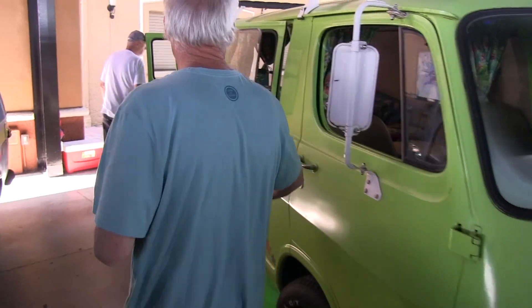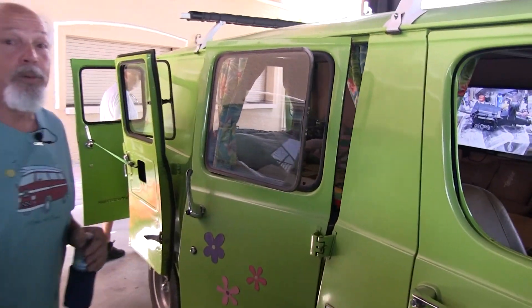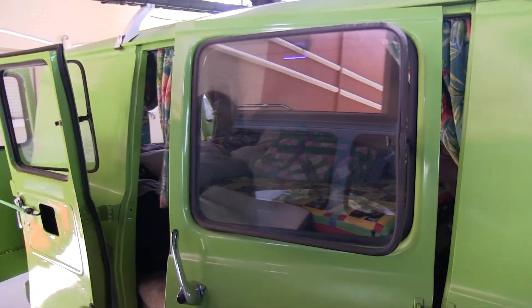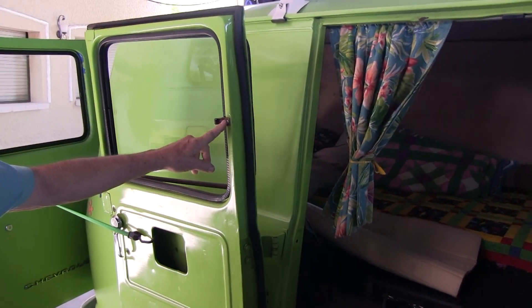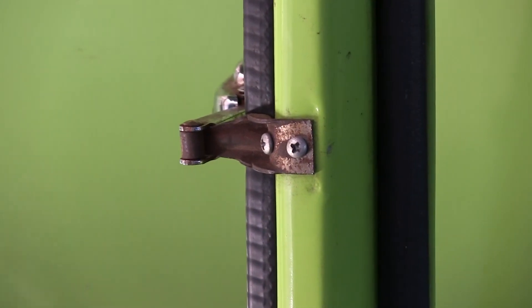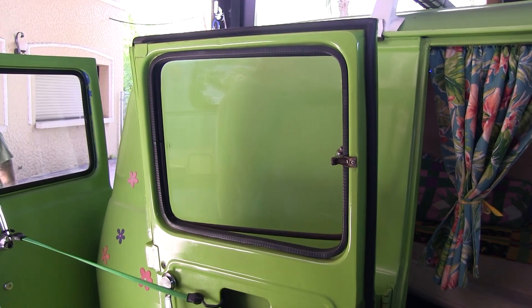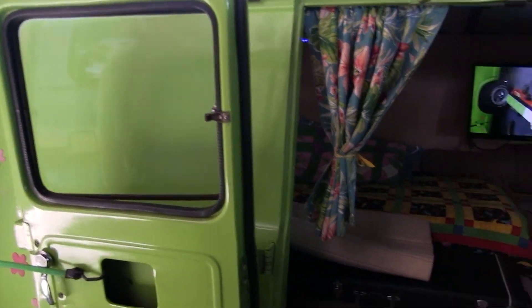I upgraded the doors to have the opening windows, which is great to have in the summer. This particular window here, I can take these two screws out in about four minutes. I keep an air conditioner down in the platform and in about two minutes I can have an air conditioner in here with wood fillers. That's real nice in the campground in the summer as well.